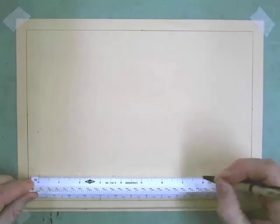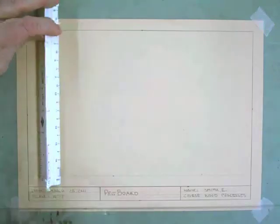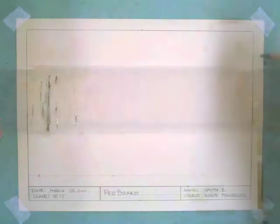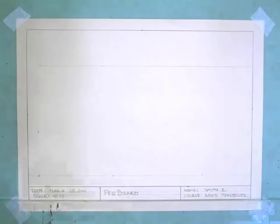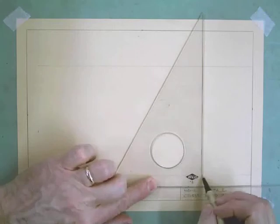I'm going to take my architectural scale and measure over eight inches, then turn it vertically from my starting point and measure up five inches. I'll mark five inches and mark eight inches. I'll get my horizontal line drawn lightly across the board, because that five inches takes care of the front view and the right side view. Then I'll bring the T-square and angle up and draw a nice light guideline all the way up, because that takes care of the front view and top view.